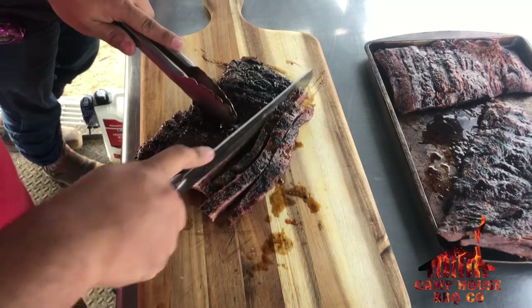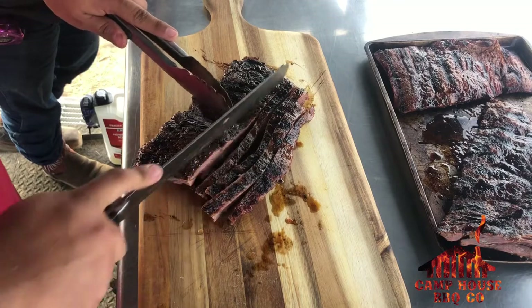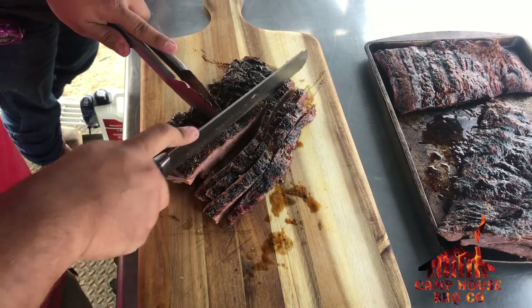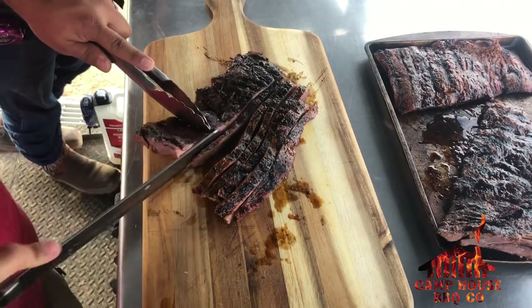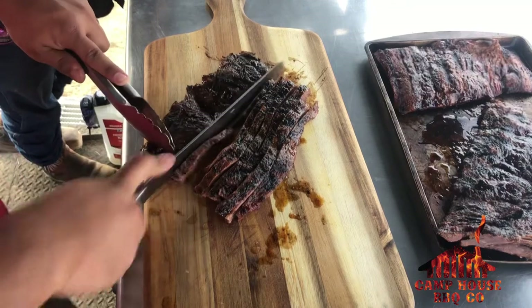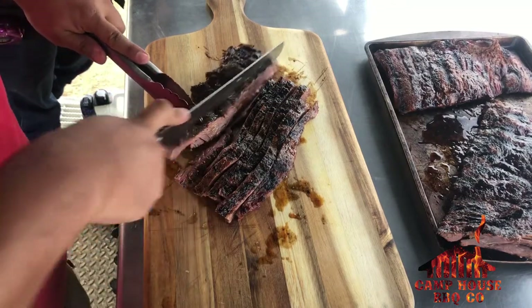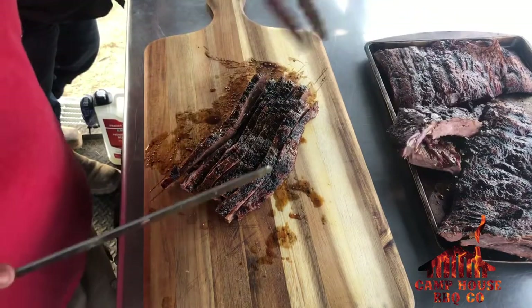If y'all get an opportunity — I know a lot of people watching might not be from the area — y'all hit up Mark, my buddy over at Uvalde Meat Market. He'll ship them to you. He's got a bunch of great stuff out there.